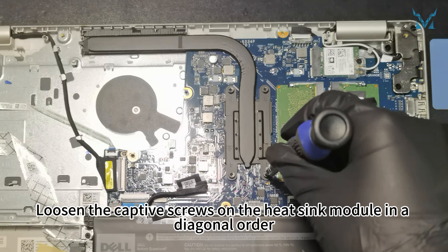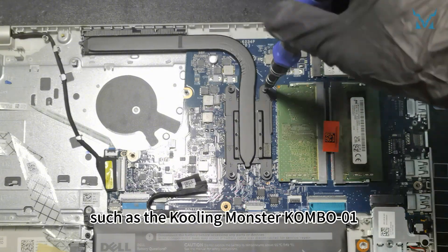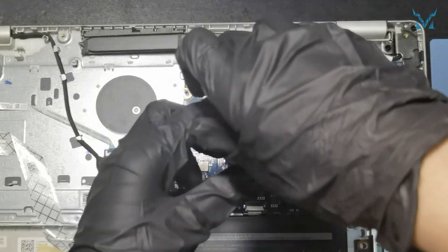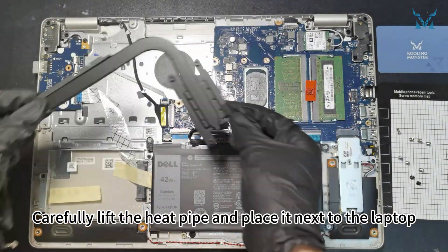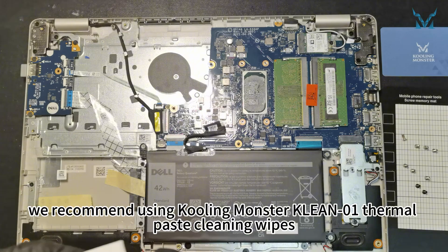Loosen the captive screws on the heatsink module in a diagonal order. Use a high-quality screwdriver, such as the Cooling Monster Combo 01, and apply vertical pressure to prevent stripping the screws. Carefully lift the heat pipe and place it next to the laptop.